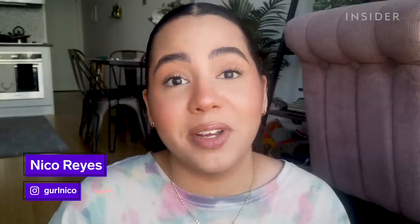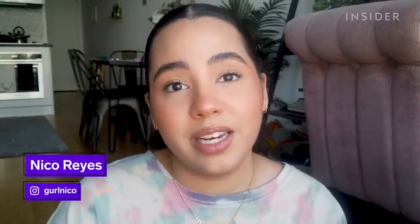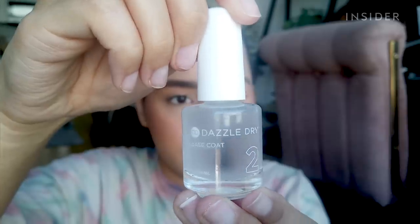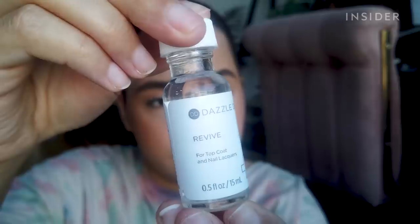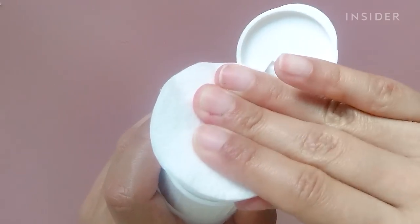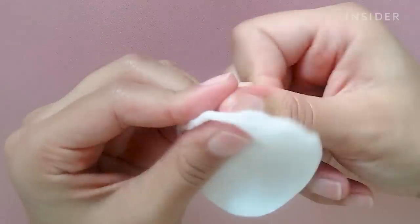It removes as easily as normal nail polish — sign me up. The system also claims to be non-toxic. The Dazzle Dry system comes with nail prep, base coat, lacquer in the color of your choice, and revive drops for when your products get thick over time.